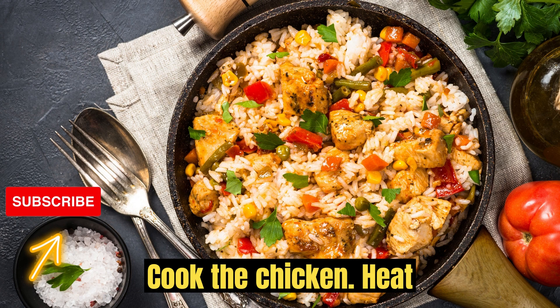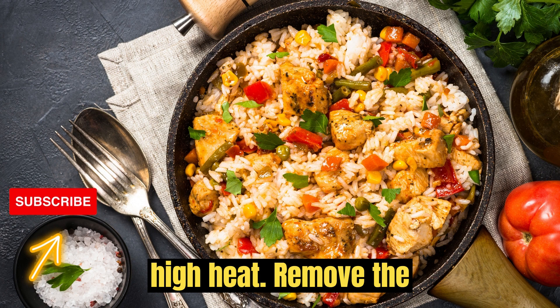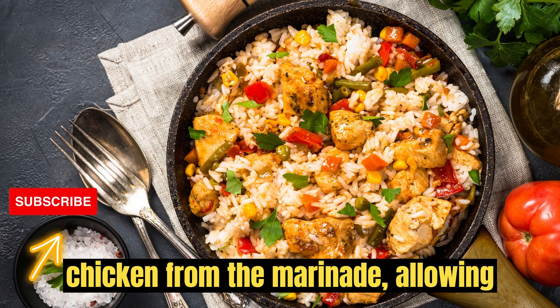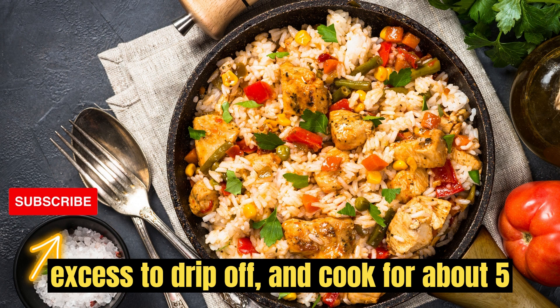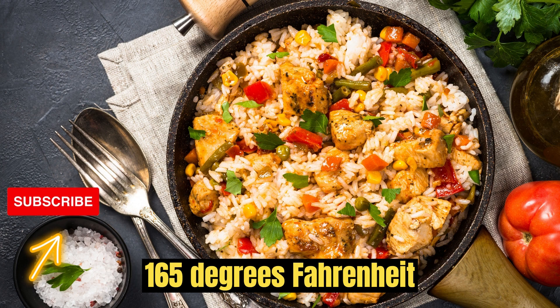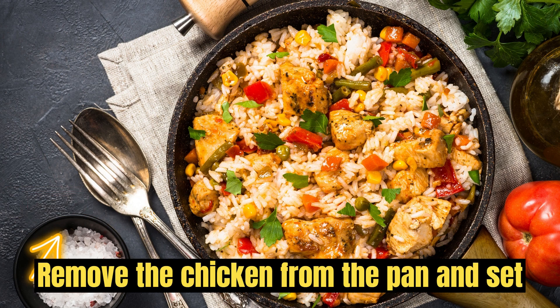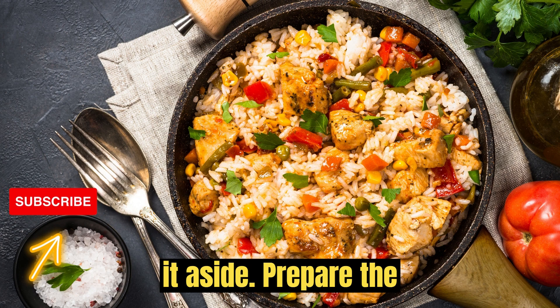Cook the chicken. Heat the olive oil in a skillet over medium-high heat. Remove the chicken from the marinade, allowing excess to drip off, and cook for about 5–6 minutes per side, or until the internal temperature reaches 165°F (74°C). Remove the chicken from the pan and set it aside.